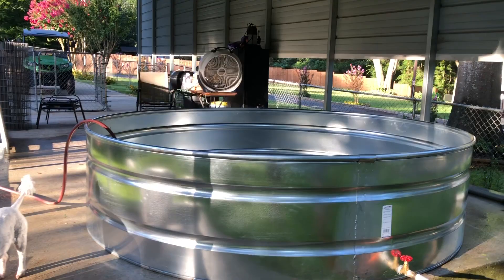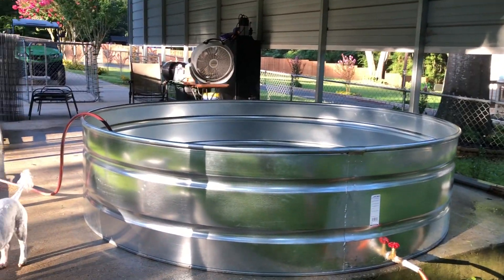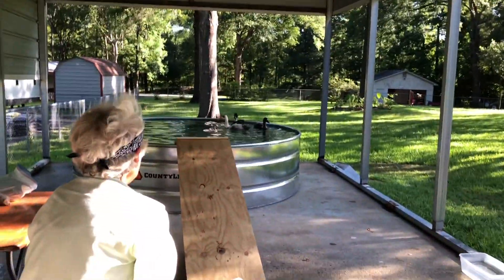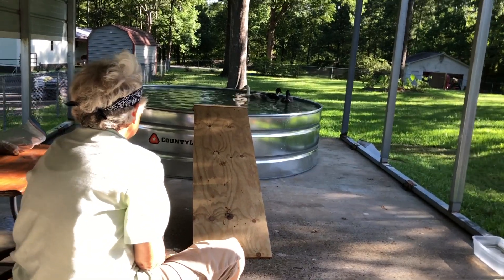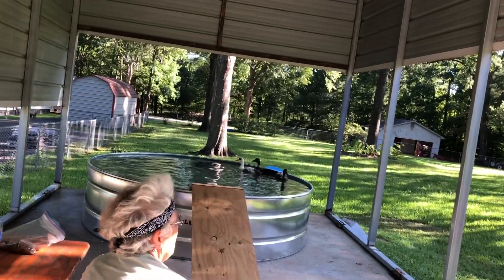Now I've got to figure out a curved ramp for them to get up there. I've got those boards back there. Alright, that ramp is temporary. I'm going to do a semi-circular ramp. But it's full and they're in there.